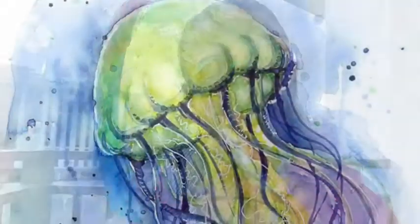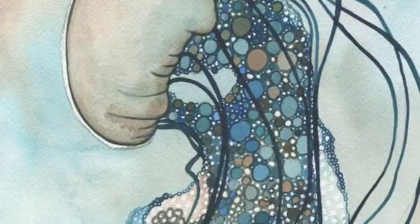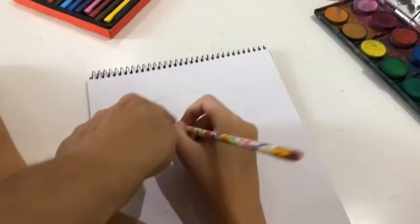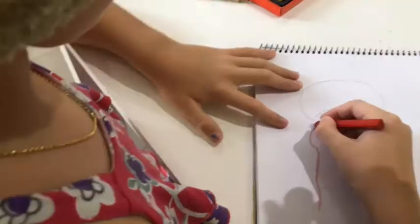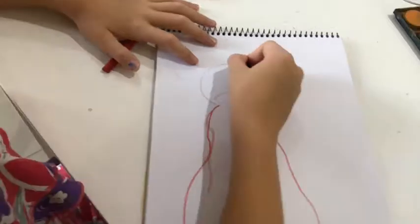How about some art time now? Many artists paint jellyfish for many reasons. I would love to paint a jellyfish to tell everybody how important they are for us. As you can see, Nicole has done a dome shape on top to draw her jellyfish, and now she's drawing her tentacles.